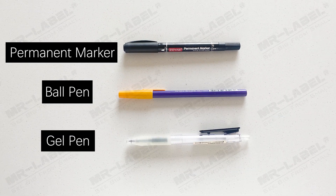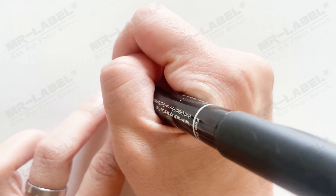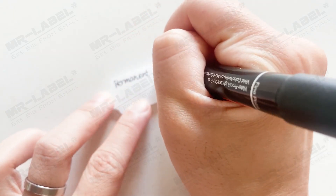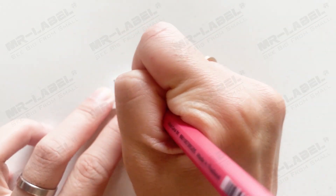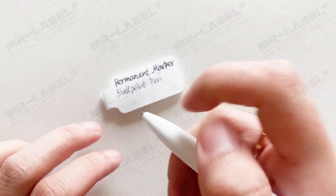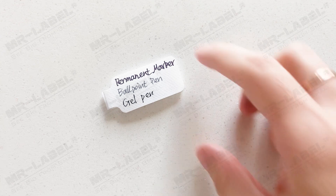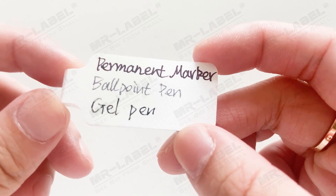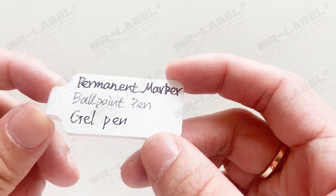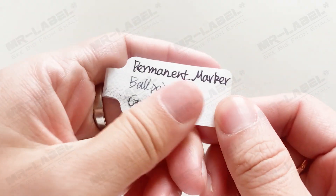Let's test the writing effect of three common pens on this label. The writing of a ball pen is not highly visible. The ink of a gel pen won't dry out in a short time. The ink of a permanent marker and ball pen stays well and can't be removed, while the ink of a gel pen can easily be wiped off.